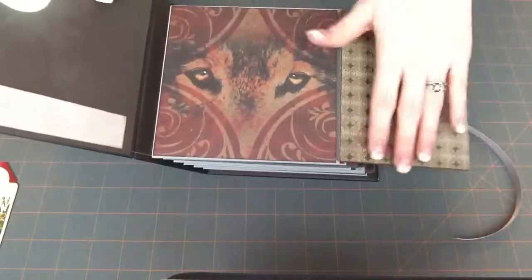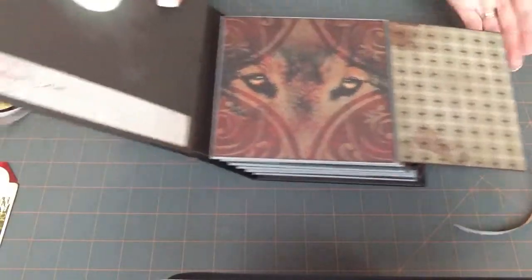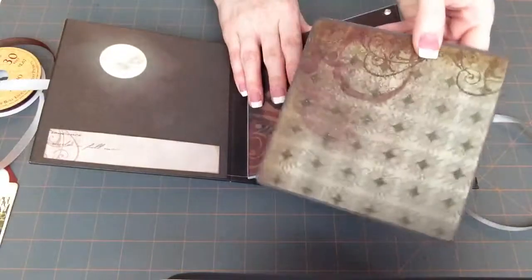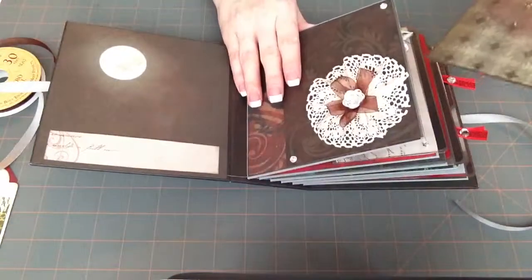It opens up and there's room for more photos here and here. Then there's a pocket, it pulls out, and there's a photo mat. You can put photos on either side.